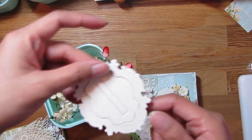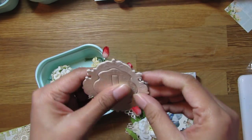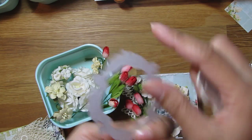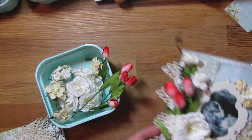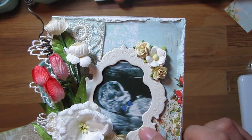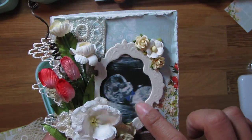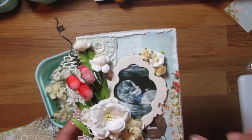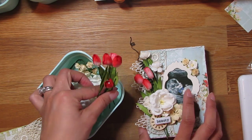The frame — some of you might recognize it — is a Tattered Angels frame. I pretty much popped out the letters in the middle and used the frame itself. This frame also has a sticky-back adhesive. I printed out a picture — this is actually the picture I posted on Instagram to announce my pregnancy — so that's little Darien with a little bow tie right there, and I put that in the frame.